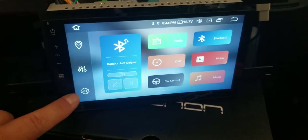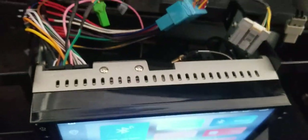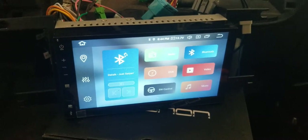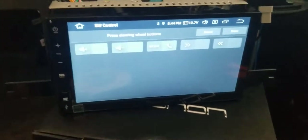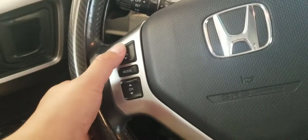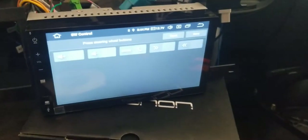I'll show you that it does work. I already did all my settings. This is my unit — it's an eon on. It doesn't have a CD slot but it comes with everything: GPS, backup camera, and more. You go into your steering wheel controls and if you want to set any of the keys, you just go here and press any key you want.